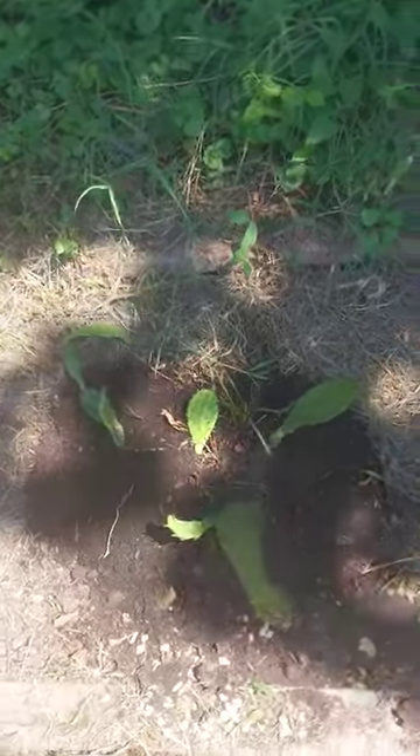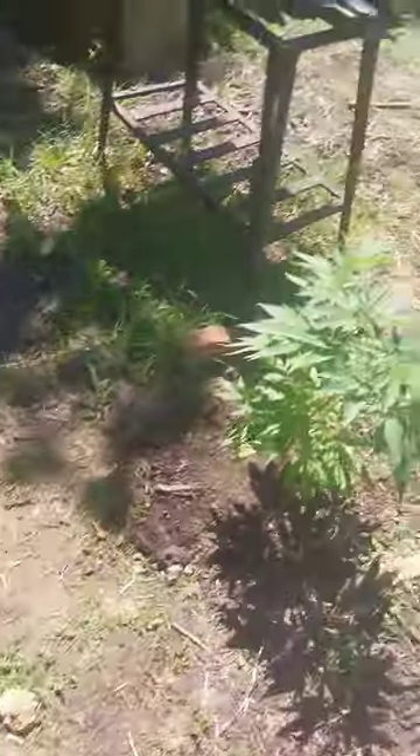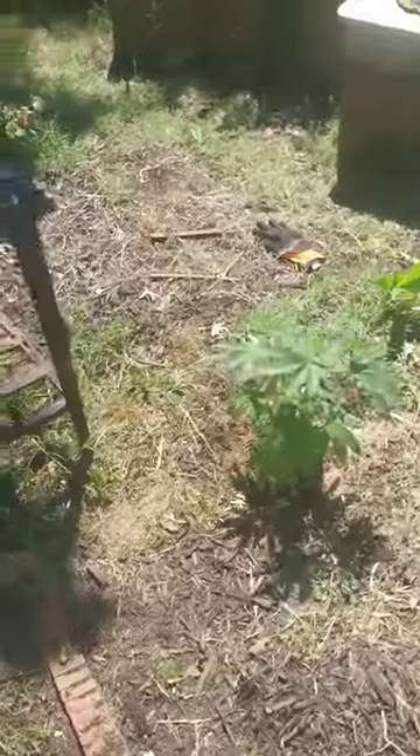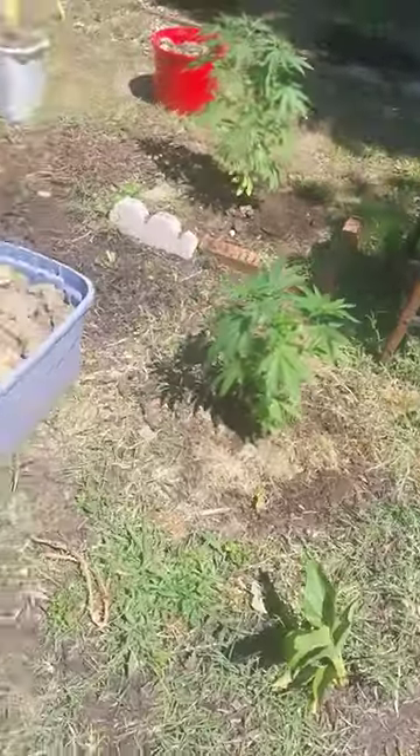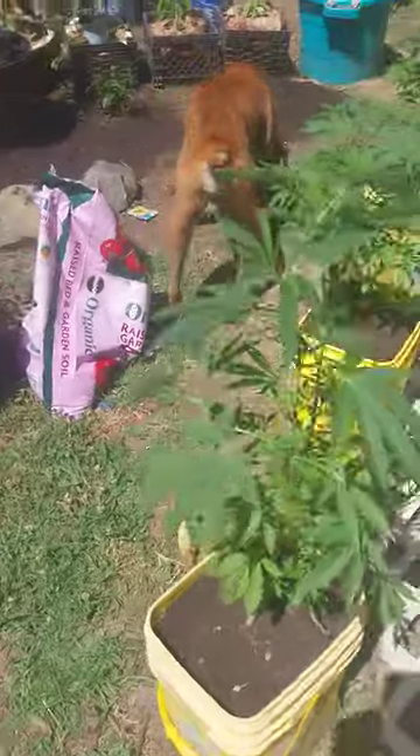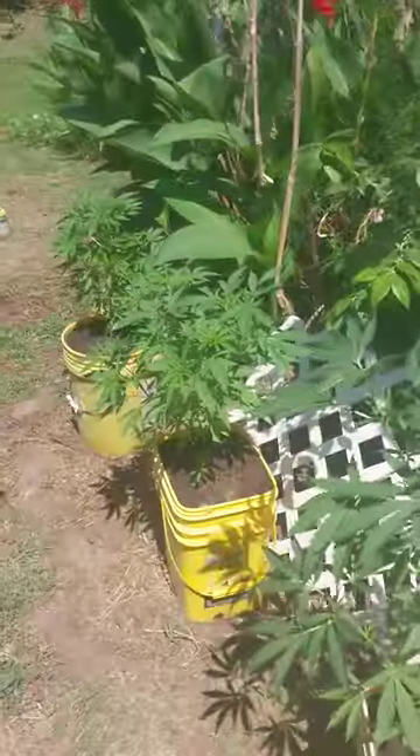Ooh, a little cactus. Usually every year this whole area be filled with weed, but the trees came and blocked all my sunshine. So I gotta cut them down after this season — not the whole tree, but trim the limbs, get that sun back up in here. Got photos, some more photos, girls chillin.